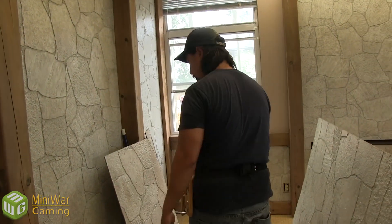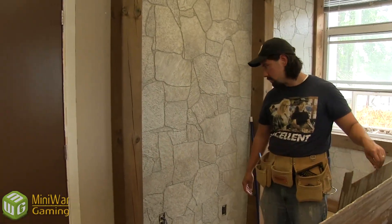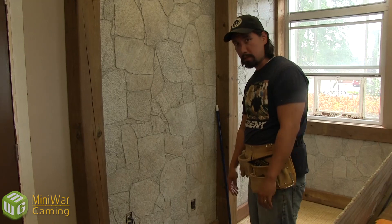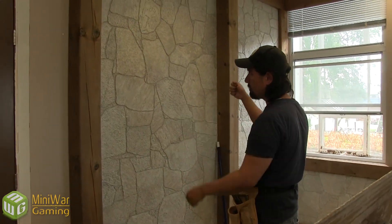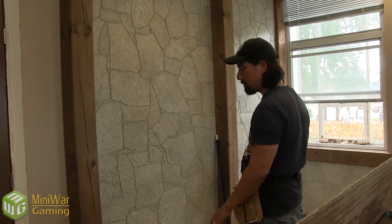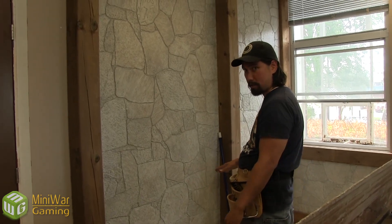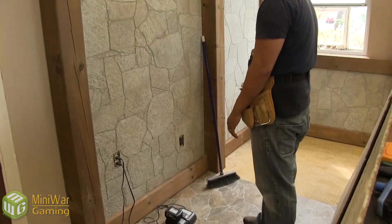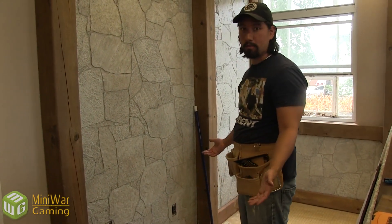What you're looking at right here is the future spot of the blacksmith workbench. There's going to be a table right here. The table will be dual purpose — it'll be both aesthetic, so you'll see all the blacksmithing tools and armor and weaponry racked up there on the wall above. And then on the table itself will be the tabletop surface for guests to place their miniatures. Also there's going to be a compartment underneath for them to put their bags and whatever else.